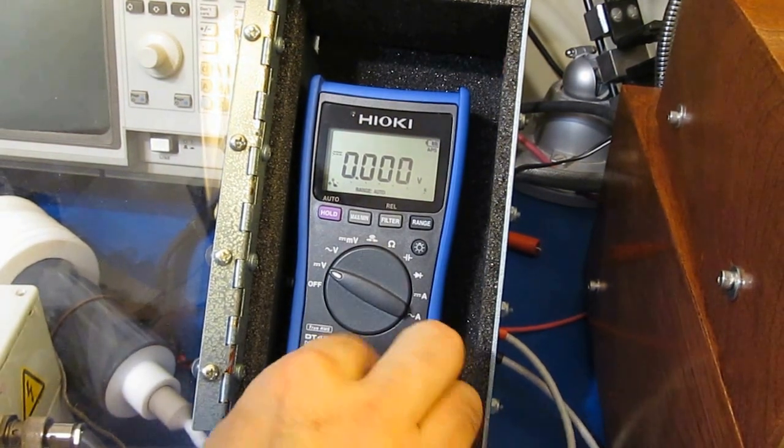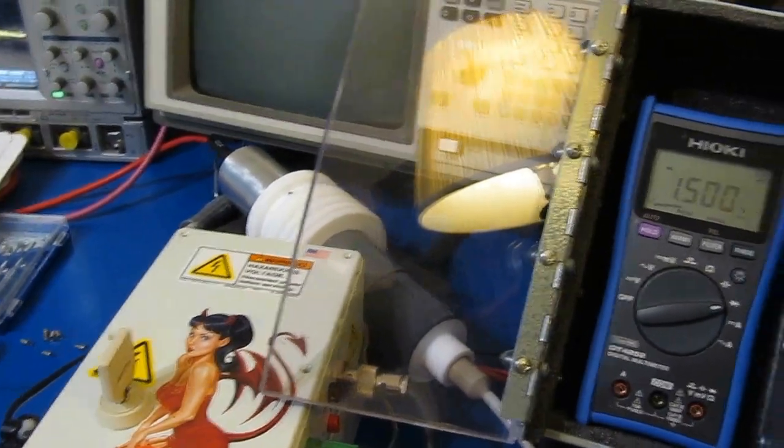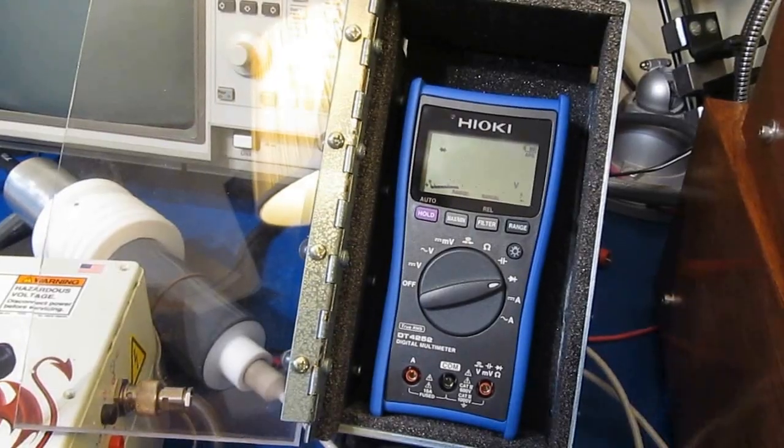We'll go ahead and functional test it. I've reset up the generator. This is going to be about 8,000 volts. We're officially in Fluke territory.